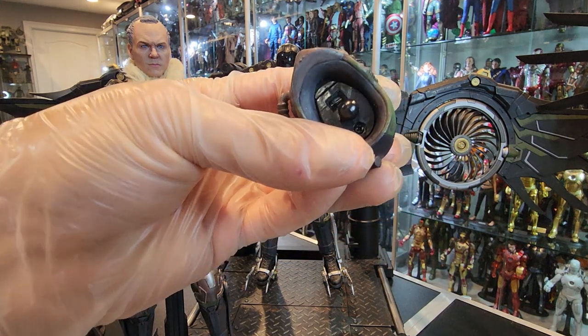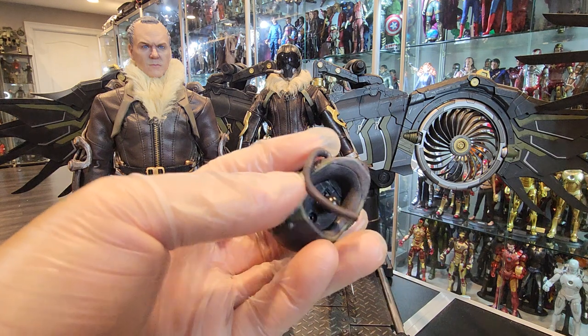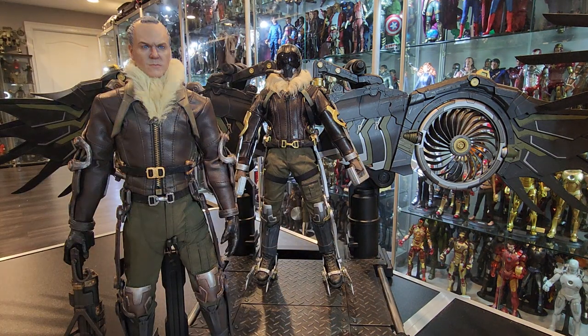But this one lights up as well. You can see where the batteries go — this is the switch, the batteries go in there. It's got some weight to it, it's got the little hose here attached to the back. Similar look. Again, they're supposed to be the same character but two different takes — obviously two different companies made it.